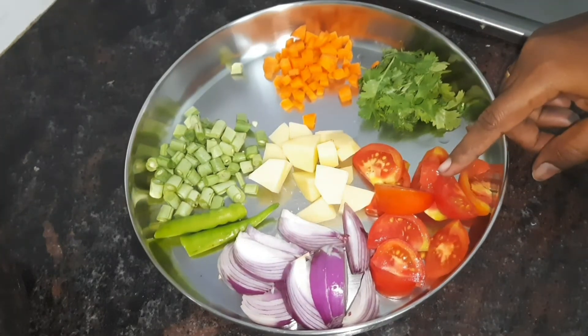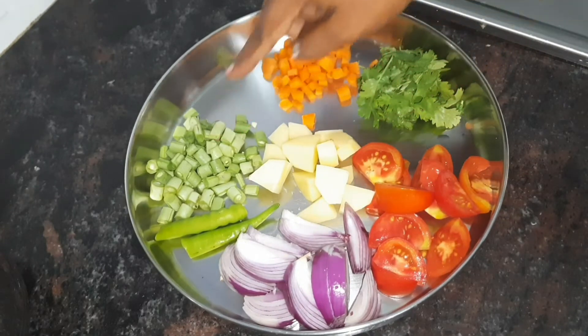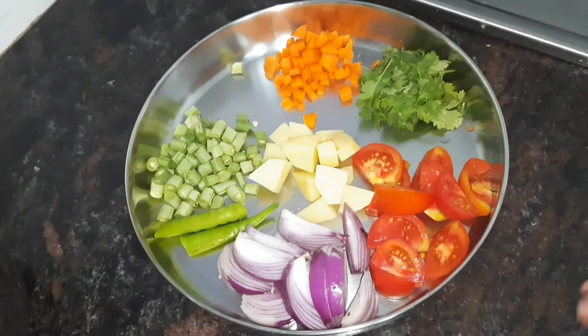What do you want to eat? 2 vegetables, 1 ballari, 1 onion, 6 beans, 1 carrot, 2 vegetables.